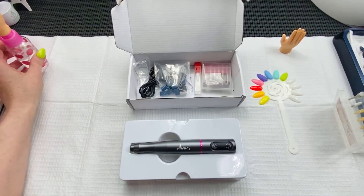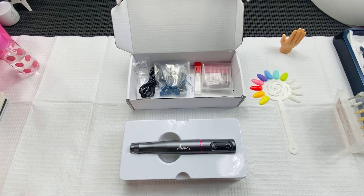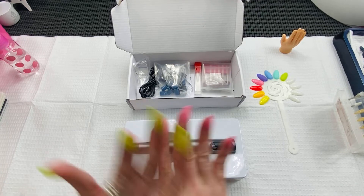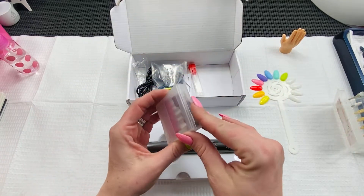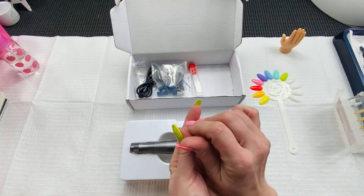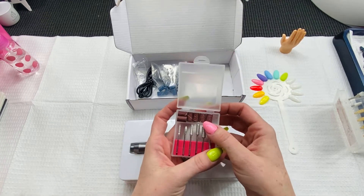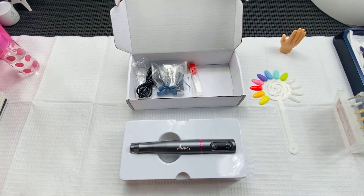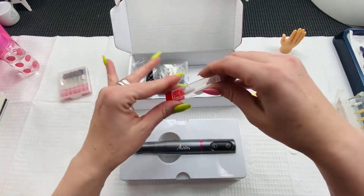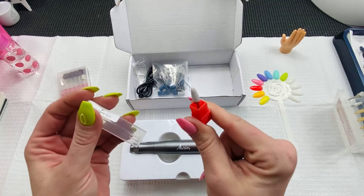Okay, so this brand is Ariox — A-U-R-I-O-X — I'll be linking it down below. The drill bits are from Yafex, and I'll be linking those down below too. So this is everything that came with it: inside there's a set of your typical metal finishing bits — your barrel bit, needle bit, flame bit, some sanding bands, and the mandrel bit. Nothing crazy there. They did include a ceramic fine-grit flame bit, which I love — ceramic bits are just awesome.